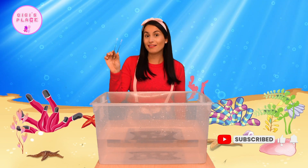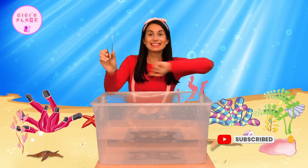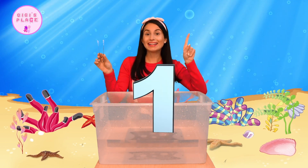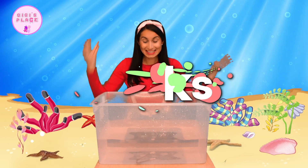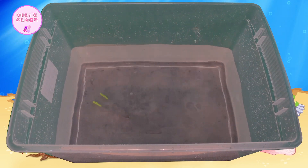The next item I have are these cute tongs with little green hands. We can use them to pick things up. Let's see if this utensil will sink or float. Ready? One, two, three. Whoa! It sinks! It went all the way down to the bottom of our water box.